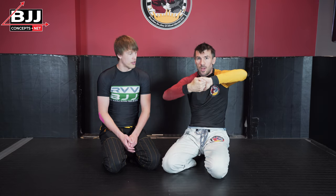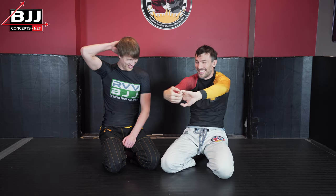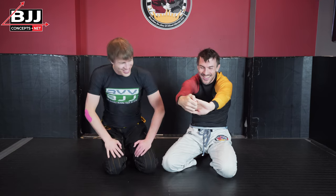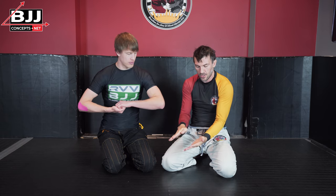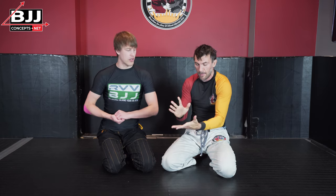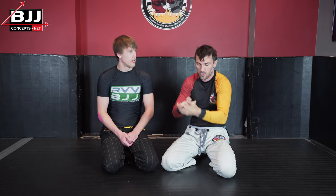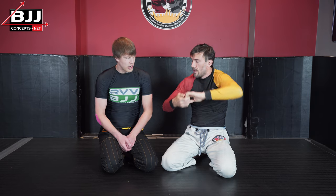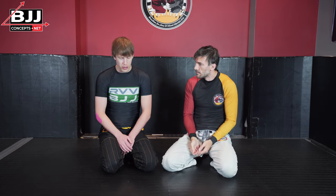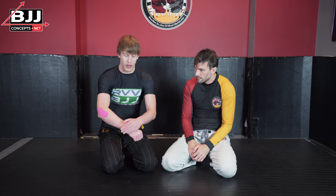Other grips include the S grip — for shorter people or if you're dealing with somebody quite girthy — which allows a wider circumference. Then there's a three-finger grip which maintains control around the wrist while still rotating the elbow; that's specific to certain attacks, so beginners can probably ignore it for now. Basically: gable grip, butterfly grip variations, and S grip. An interesting note — it wasn't until quite late in my development that it was pointed out I would use a monkey grip or hook grip over the forearm, like defending an armbar.